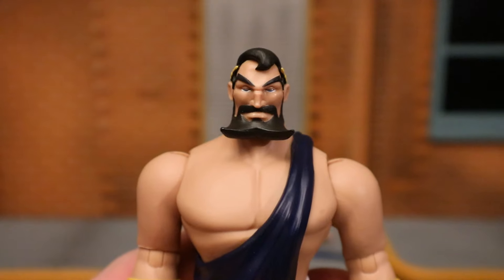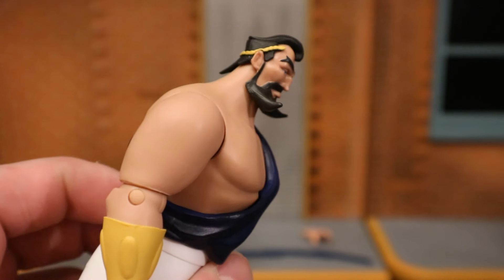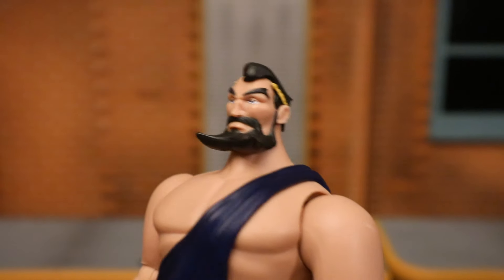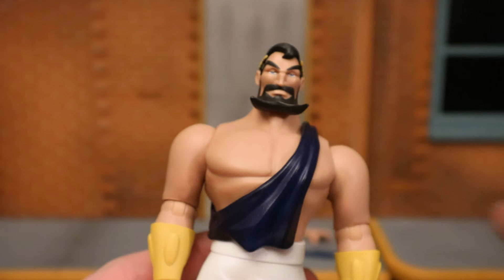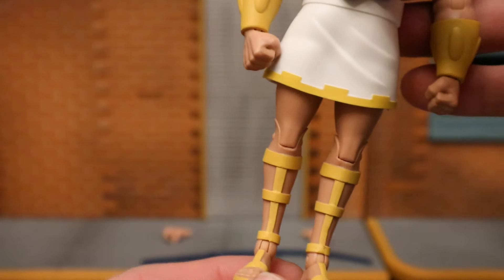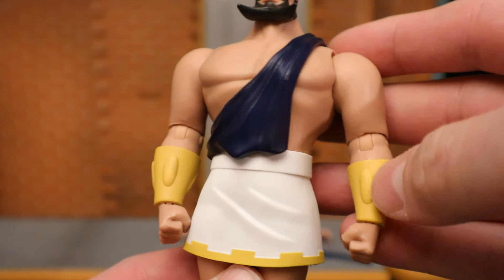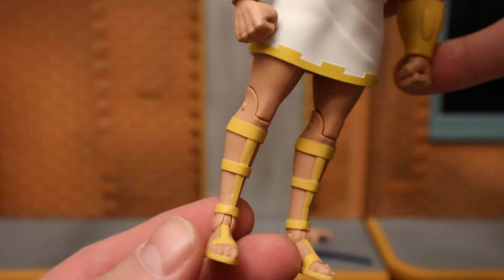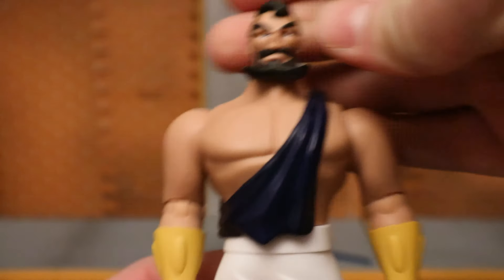Starting with his face, he has a very stylized animated look — the beard comes out to a point, he's got a mustache, and a little sort of crown around his head. As I said, it's an animated stylized figure with a big giant bulky torso, just like all the other animated figures, and pretty small legs. He has a toga going on, a skirt thing, some wrist armor bracelets, and some tall boots.